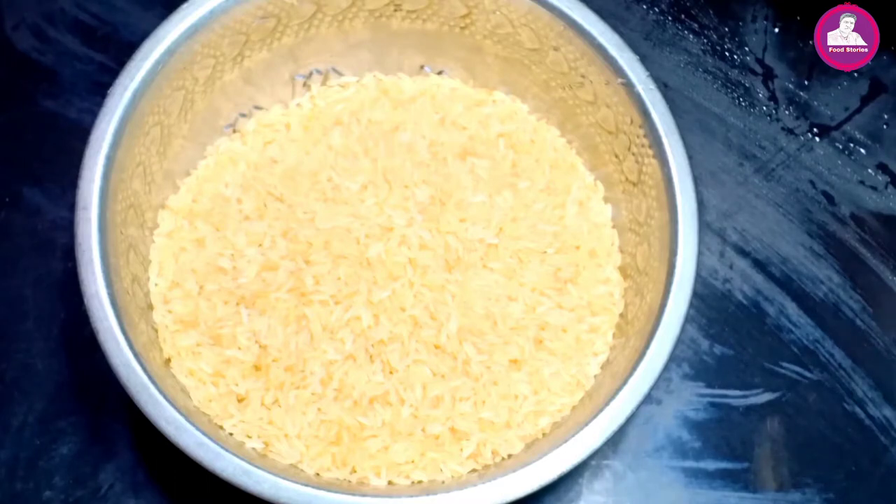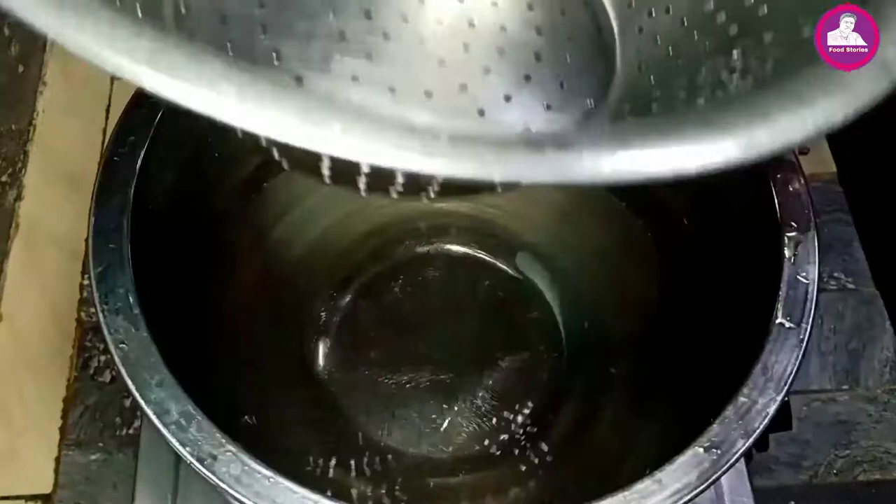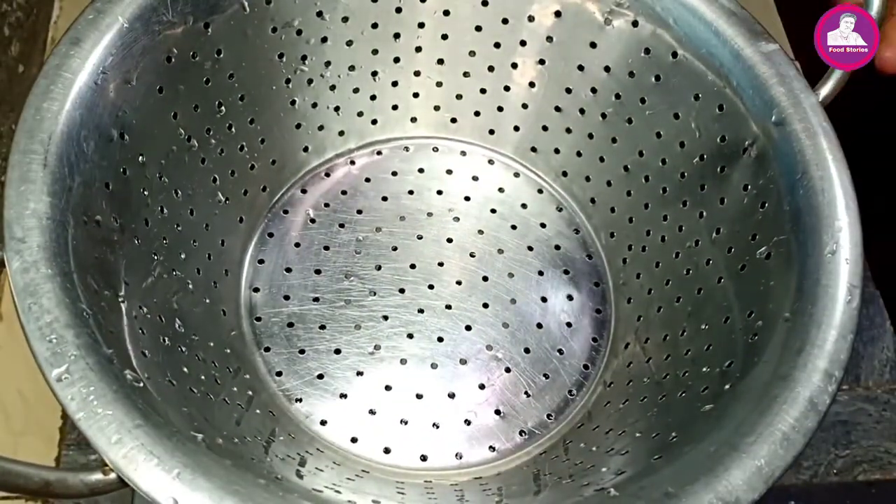We have a good biryani, and we have one grain rice. We have good rice like this. Let's put the chicken in the middle. We put it in a little bit, we put it in a little bit.